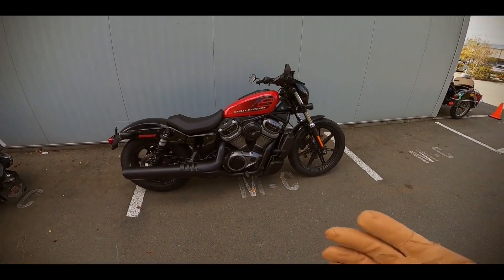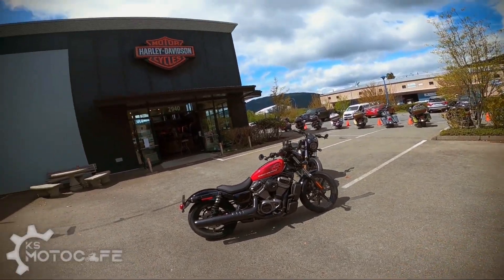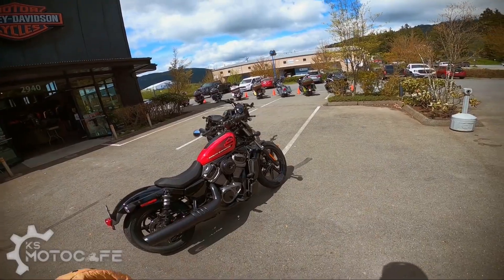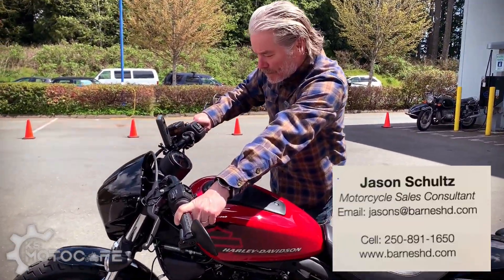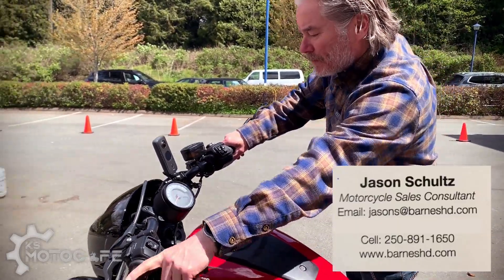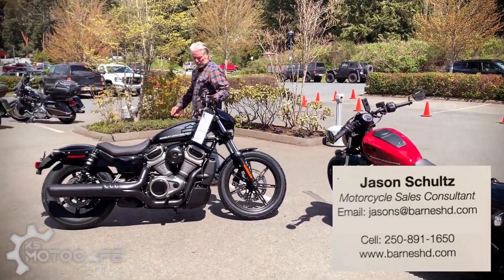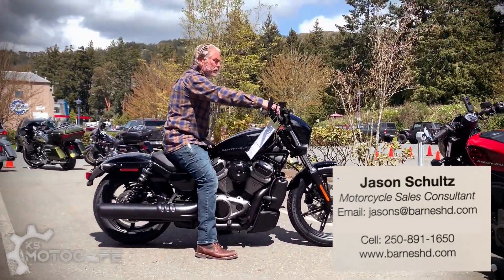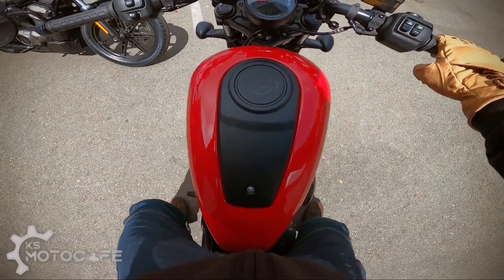I'm going to say that this bike is a very unique breed of Harley Davidson motorcycle. First, I want to thank Barnes Harley Davidson dealership here in Victoria. If you are looking for a new motorcycle, please contact Jason, who is my new contact there. My friend Steve has unfortunately left Barnes Harley Davidson, but Jason is becoming a good friend of mine for all things motorcycle related.